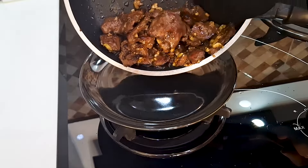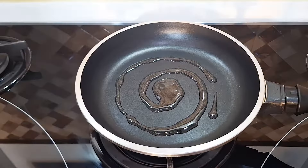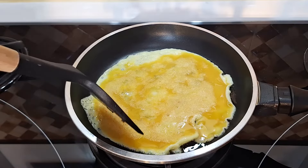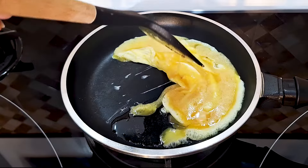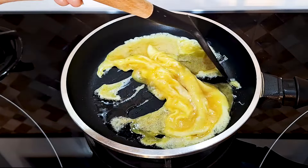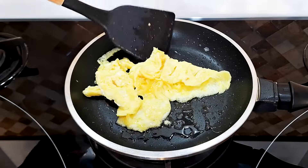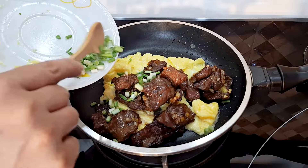When the beef is done, remove it from the pan. Add a little bit of oil, then pour the eggs into the pan. Quickly stir the egg to scrape the cooked layer on the bottom. Remember to do this over very low heat. Continue to stir until most of the egg solidifies, then turn off the heat.